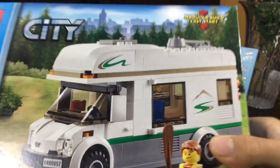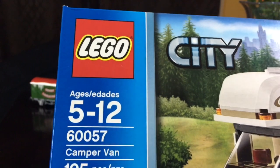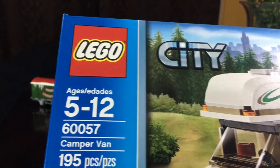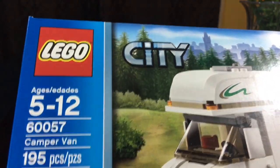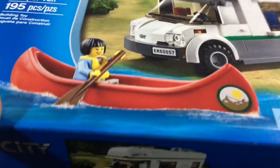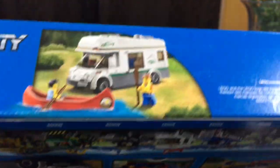So it looks like this is ages 5 to 12, 12 by 12, 195 pieces. Lego City.